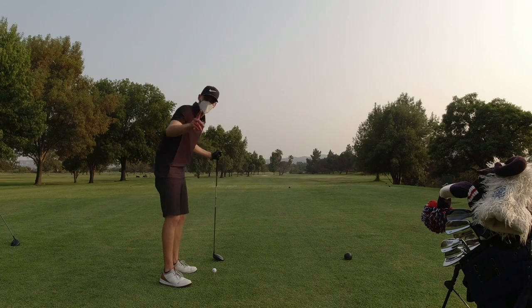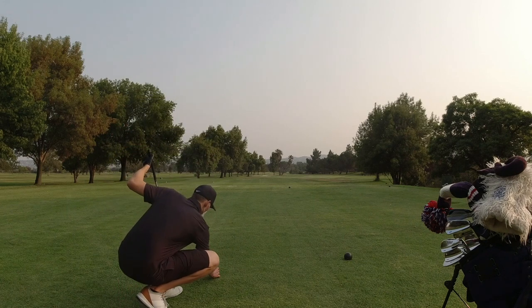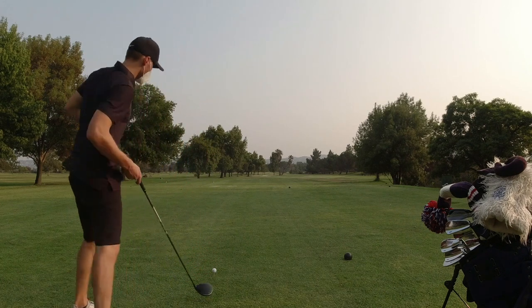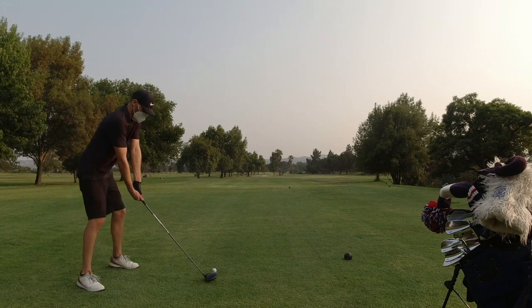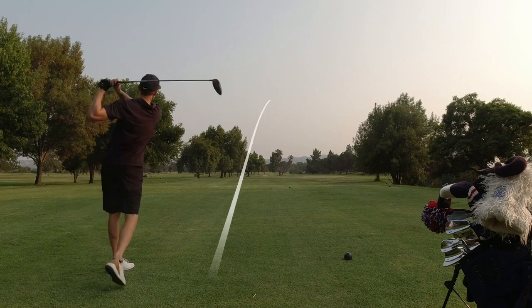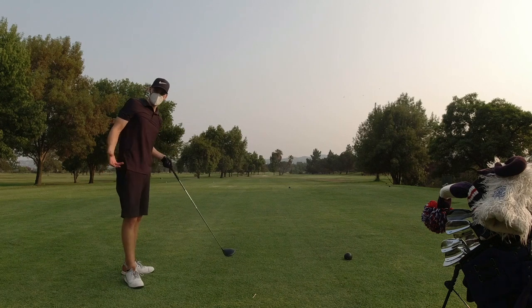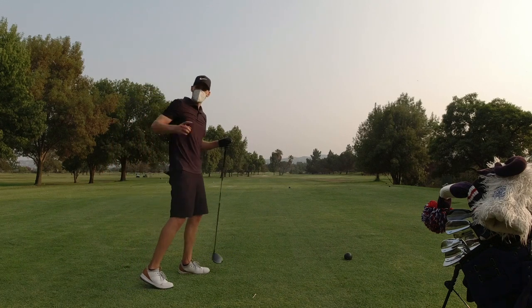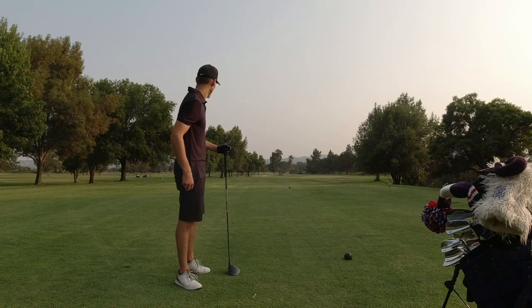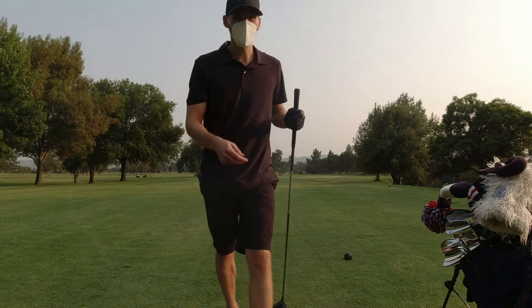I actually bought these in order to prove everyone wrong and show that they don't work, but it's very different than I thought. I'm going to hit it exactly like I know I'm going to slice it — it's supposed to go over the tree, that's how I line it up. Damn, it went straight. The distance is not very good — otherwise I would have gone over the tree — but I did end up going straight.